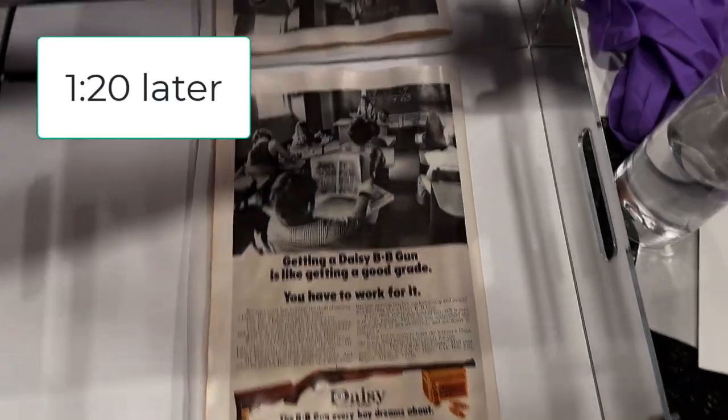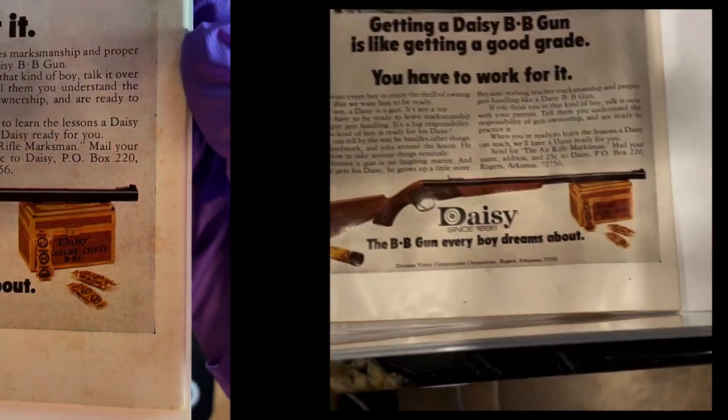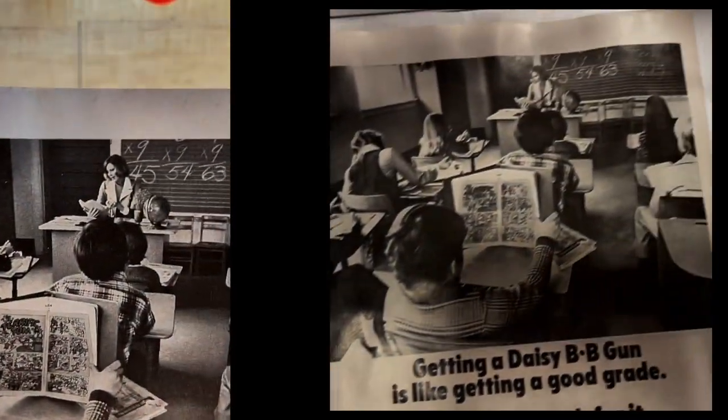After an hour and 20 minutes, this is what the book looks like on the back. For comparison I'll show the initial view on the left and the final view on the right — here you can see and compare.